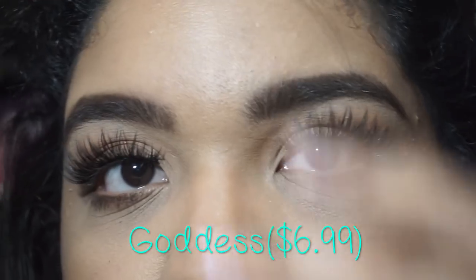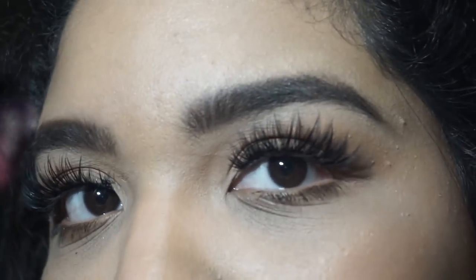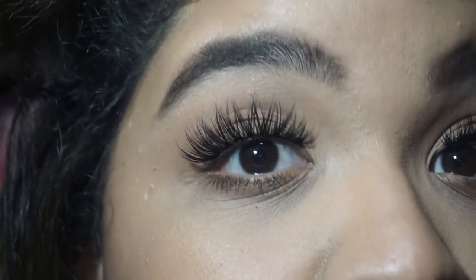Last but not least are the Goddess lashes. I love them — they're full and wispy. They are awesome. Let me show them to you so you can see them.